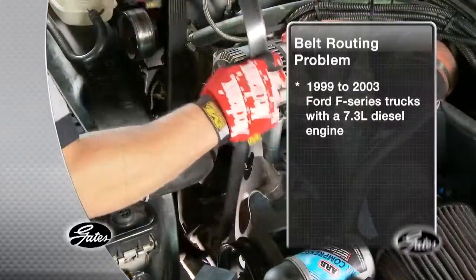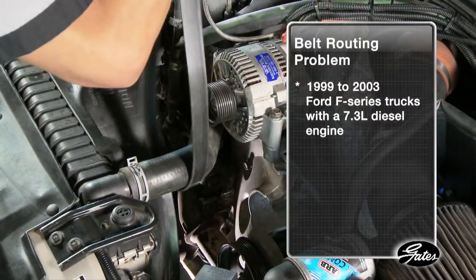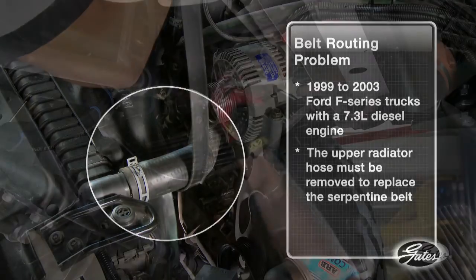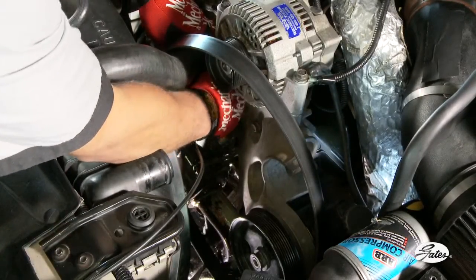For example, on 1999 to 2003 Ford F-Series trucks with a 7.3 liter diesel engine, the upper radiator hose must be removed to replace the serpentine drive belt. Partially draining the coolant and removing the upper radiator hose can turn a simple belt replacement into a nightmare if you're away from home.